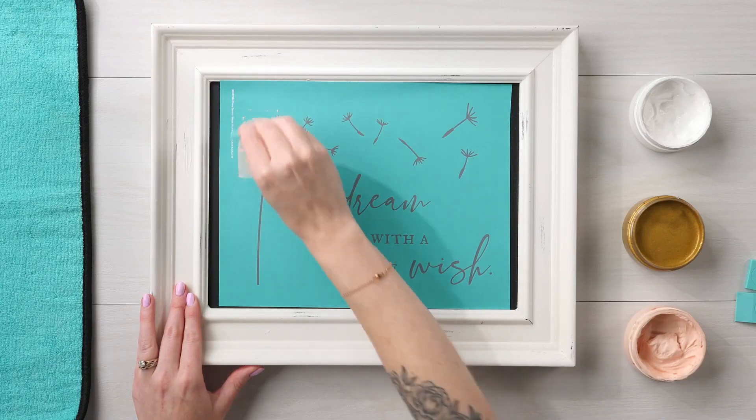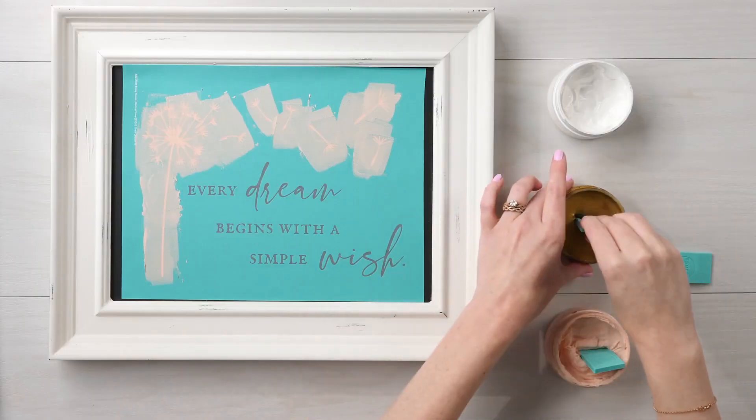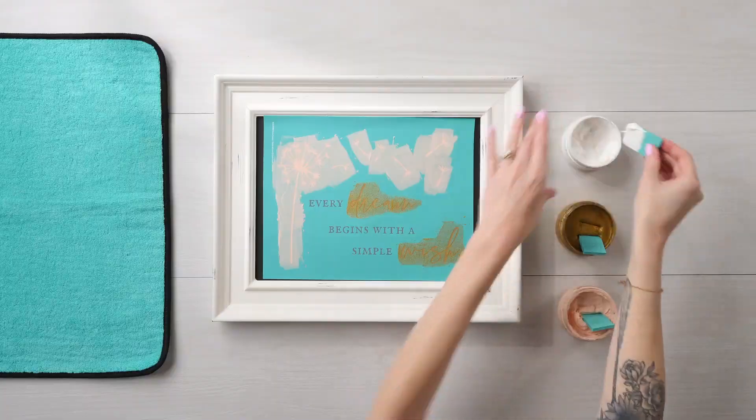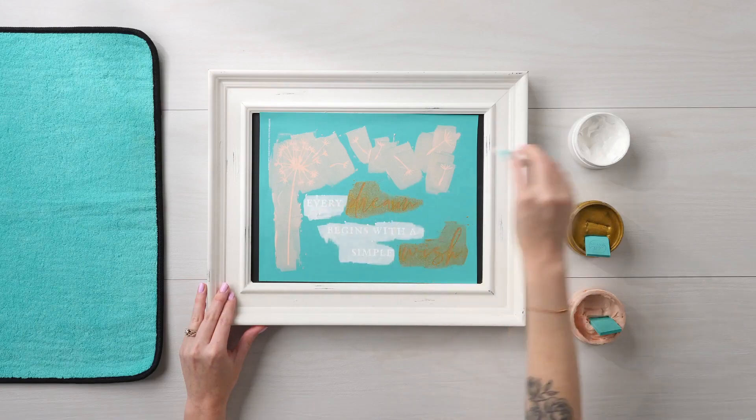Here we're using a mini squeegee. You'll use a squeegee to scoop the paste, spread it onto your surface, and scrape away any excess. You can use one color or multiple colors.